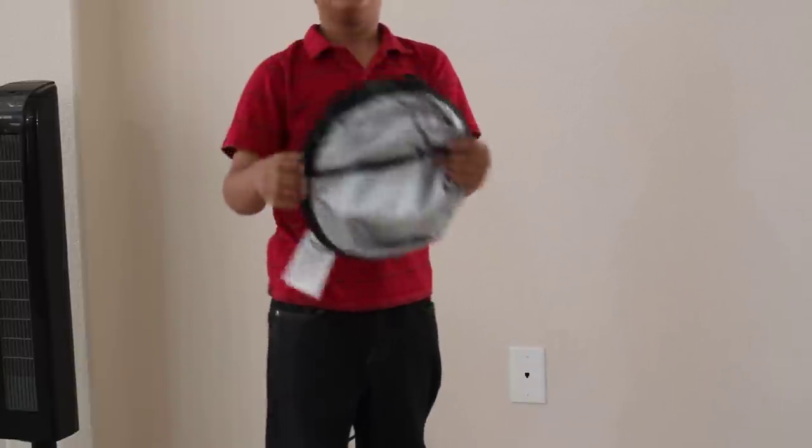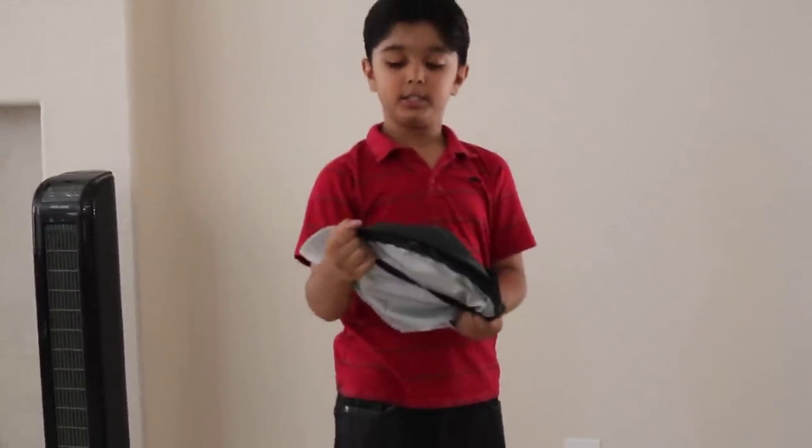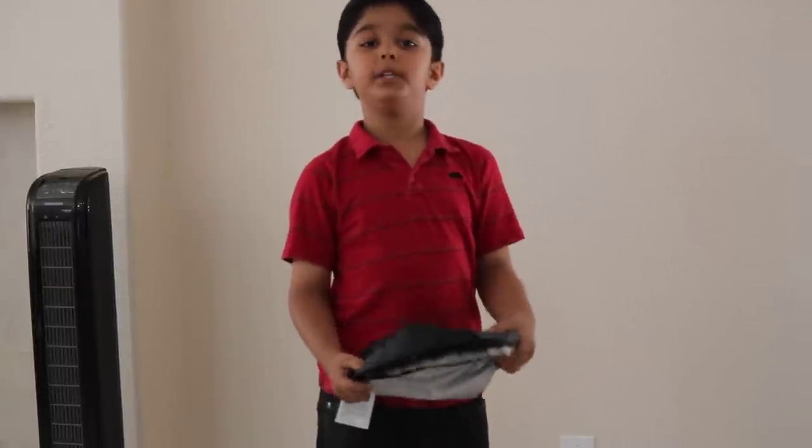And that's how you fold the AE Magic Shade Sunshine. Thanks for watching and please subscribe.